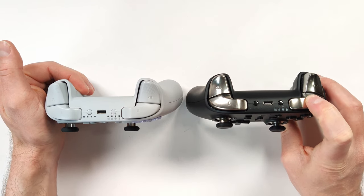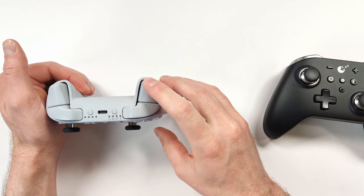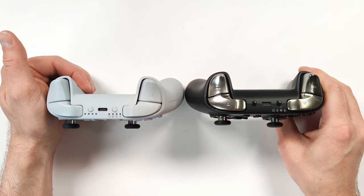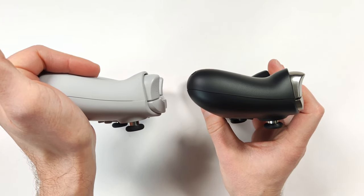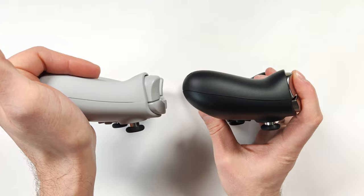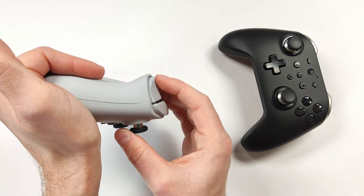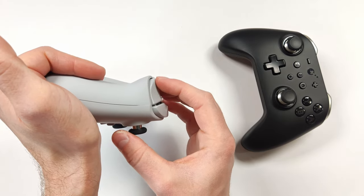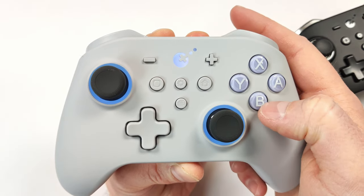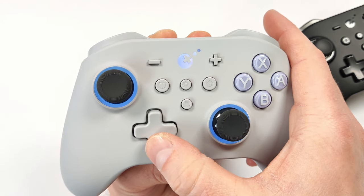The bumpers on the KK3 Max are much more usable, and the triggers feel very similar to the previous model — a lot of the design is reminiscent of it. The triggers on the King Kong Pro 2 look a little more flared; the KK3 Max's triggers are slightly flared but feel a lot smoother and don't bottom out like they do on the Pro 2. All the buttons are rubber membrane, so it's not very clicky, and I really like that.